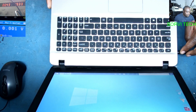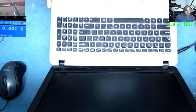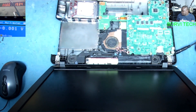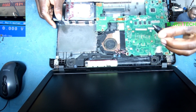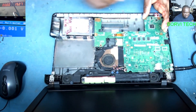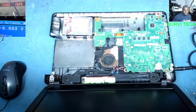When you take out the charger, the laptop goes off — it's not detecting the battery and it's not charging. Let's check together what could be the problem. Here's the board, charger connected. See the charging light — the orange charging light is on.